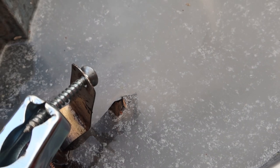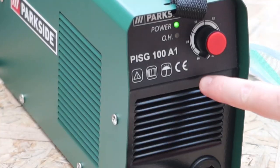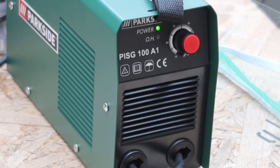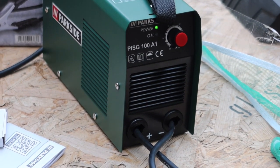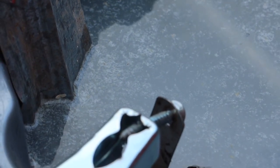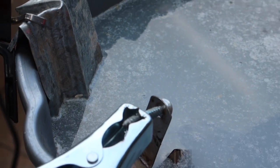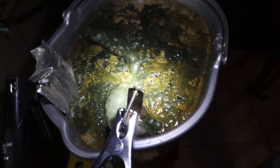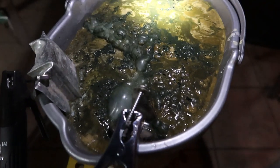Do you see? 10 amperes here — it's at minimum because we do not need our water to get hot. Now the water is not hot, it's okay. The solution is ready, let's see what we have here.